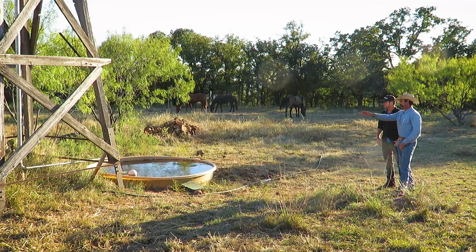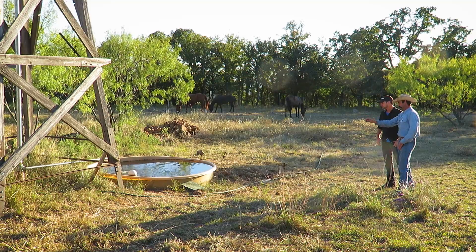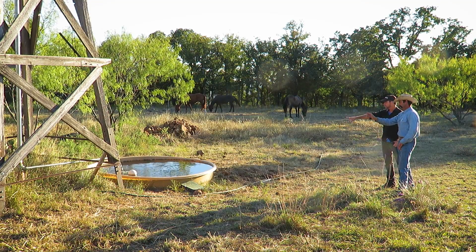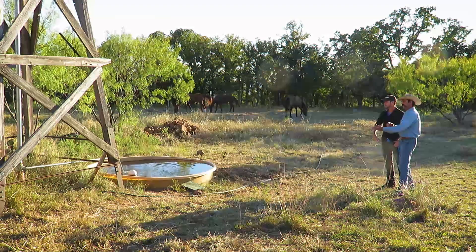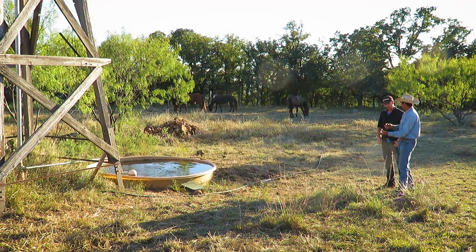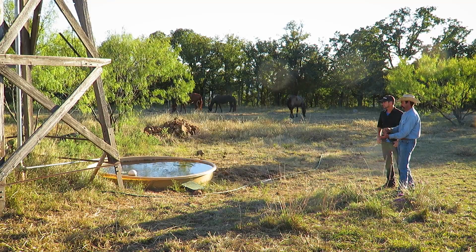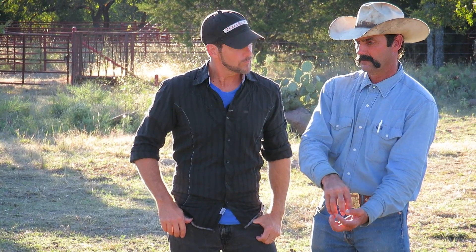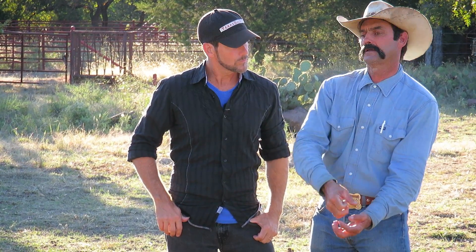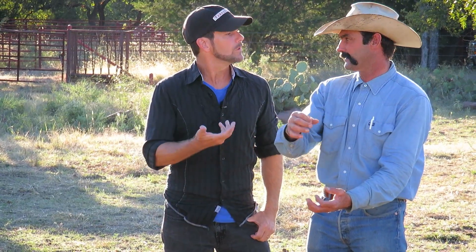If you can notice the water, it surges big and then lets down a little bit. It's got more volume when you hear that sound. Right there — that's the bottom check ball rattling, that's making that louder noise. There's a ball in the bottom check that stops the water from going back out. When the top check catches and pulls the water up, you hear the top check stop rattling and the bottom one opens up.